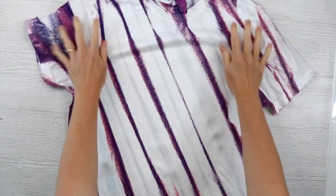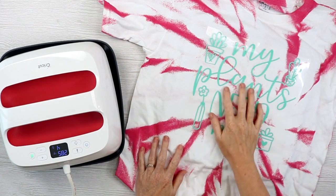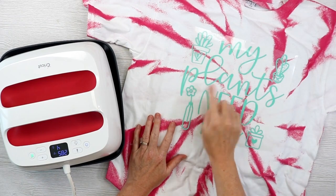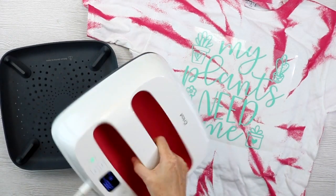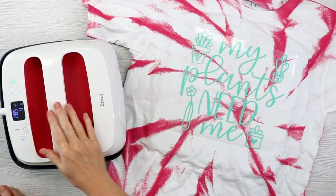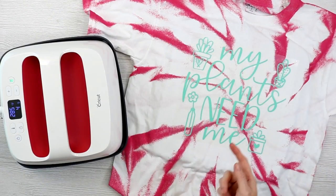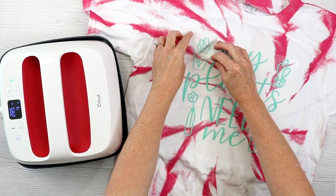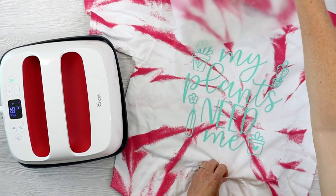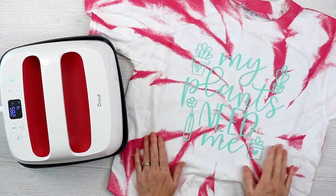Now let's pull out the Cricut EasyPress and add HTV to the front of both of these. I preheated the shirt just to remove any moisture that might be in the fabric, and then I located my design. I'm doing a couple of plant-themed designs on my shirts today using B Flex HTV. It presses at 285 degrees for four seconds, which is super quick. I'll use this size EasyPress and probably need to press it a few times. Now that we have that pressed, we'll just start peeling back from the corner, making sure everything is attached to our shirt. And there you have one shirt complete with our less-mess tie-dye technique.